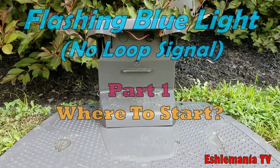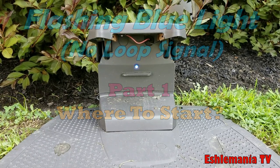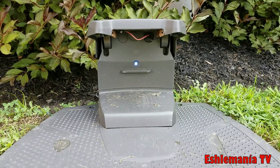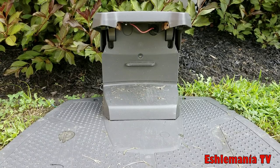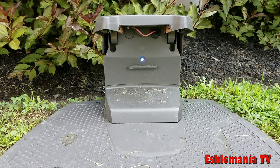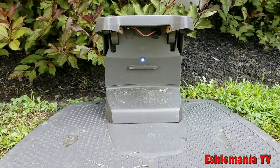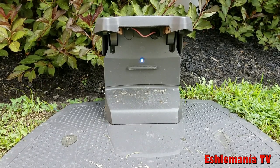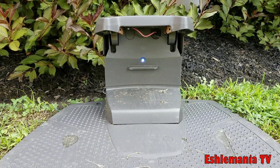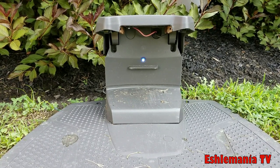On this episode of Automower Answers, we're going to take a look at where you start to diagnose the dreaded flashing blue light and no loop signal error message. So you found your Automower sitting in the middle of the yard, or you got the notification on your phone saying 'no loop signal,' or you just happen to look at your charging station and see a flashing blue light. What do you do now?